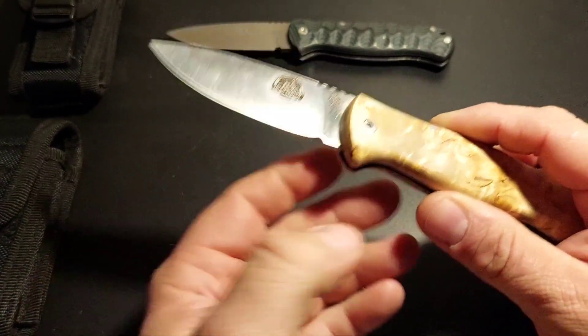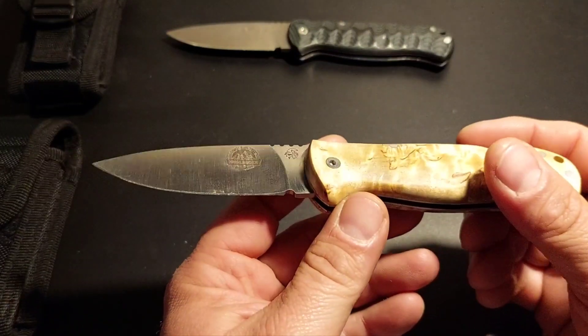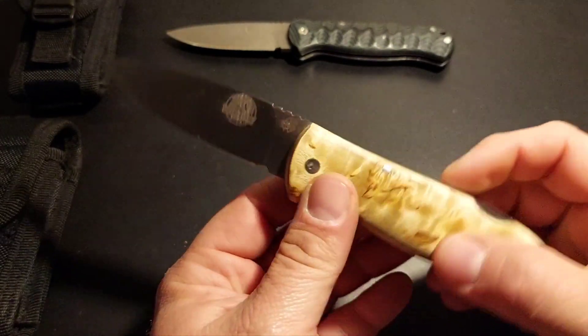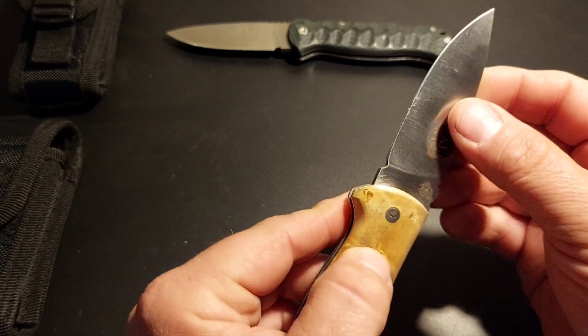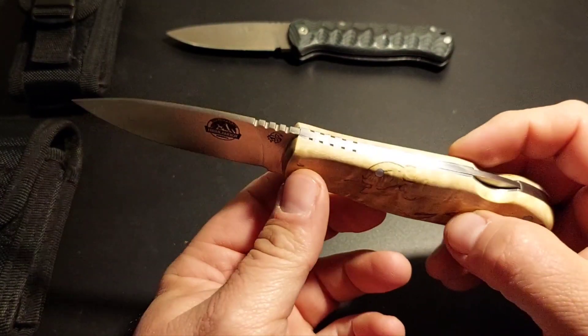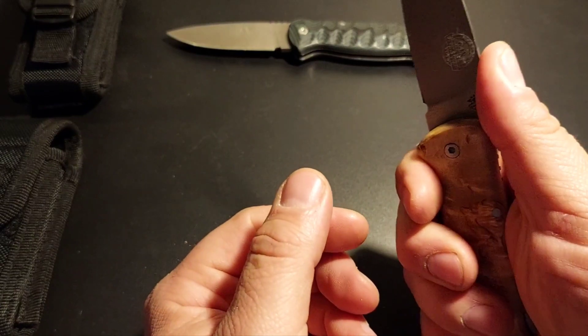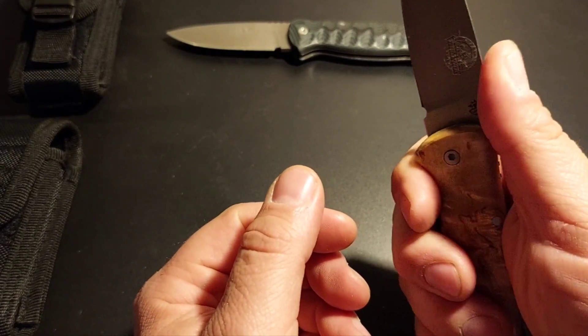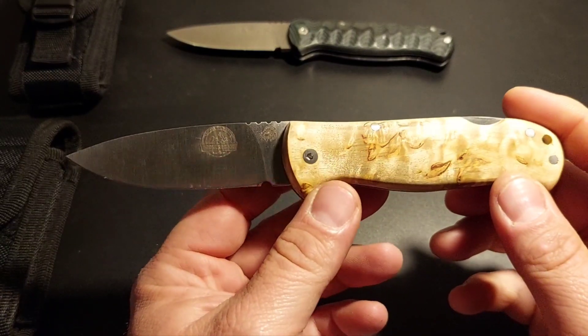Der Flachschliff ist bei beiden Messern sehr dünn ausgefallen – praktisch zwischen 0,35 und 0,45 mm hinter der Schneidfase, das ist recht ordentlich gelungen. Das Jimping ist nicht zu aggressiv und auch nicht zu schwach. Es wird schon seinen Dienst tun, hätte aber nicht sein gemusst – aber die Spanier gingen hier auf Nummer sicher.